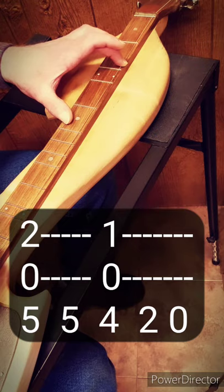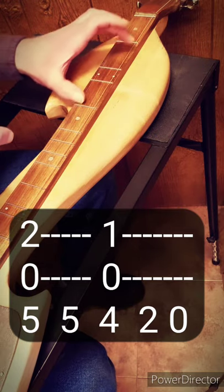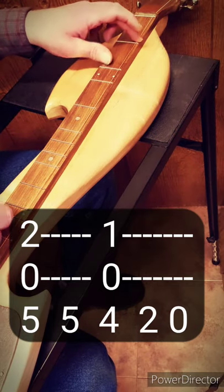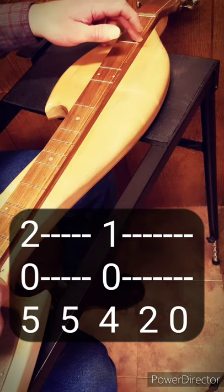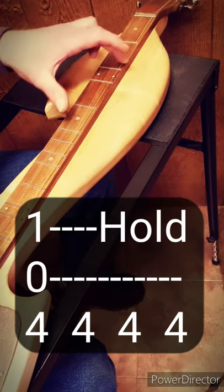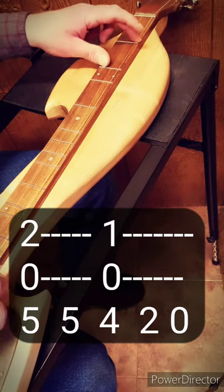We're going to give two beats there: 5, 5. Then we drop back down to our 4 position where we were just at, and then we're going to play 4, 2, 0. So here that is again: 1, 2, 3, 4, 5, 5, 4, 2, 0.